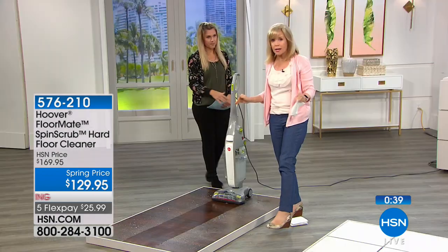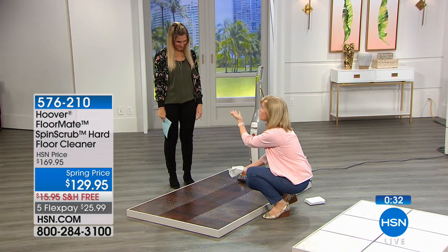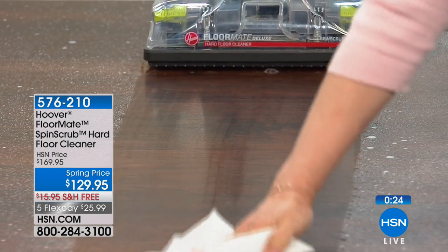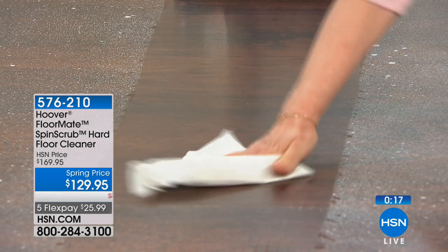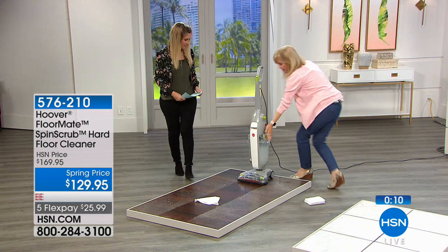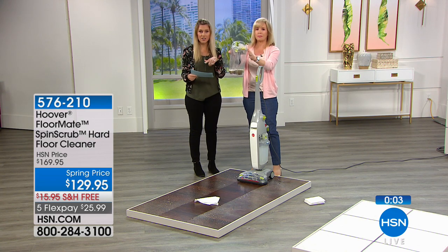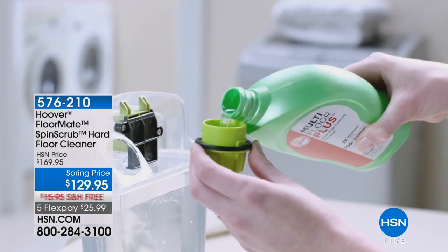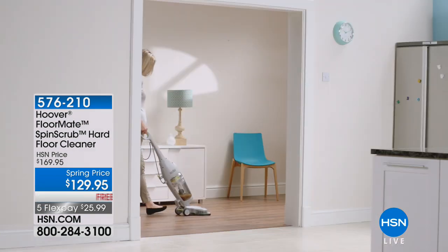If you have hardwood or wood laminate floors, this is perfect — they say not to put moisture on your floor, but the FloorMate dries bone dry in one step using clean water. Clean water on one side, dirty water on the other. We're also sending you home with the multi-floor plus hard cleaning solution included. This will sell out today — dual tank technology, super feature rich. Five flexible payments, $25.99. Take advantage of this if you have any hard floor surfaces in your home.